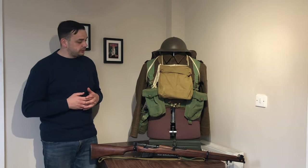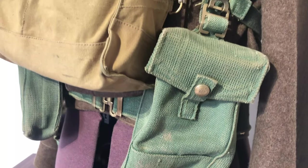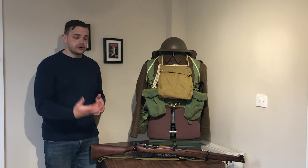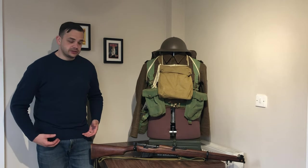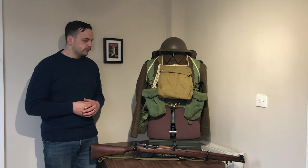The second piece worth mentioning is the basic pouch — this is the Mark 1 pouch. The reason why the Mark 2 was introduced very quickly following the withdrawal from Dunkirk is that when troops were sitting down, the pouches were digging into their thighs. They weren't very practical if you were using vehicles, and of course it was a very mobile, mechanised war.